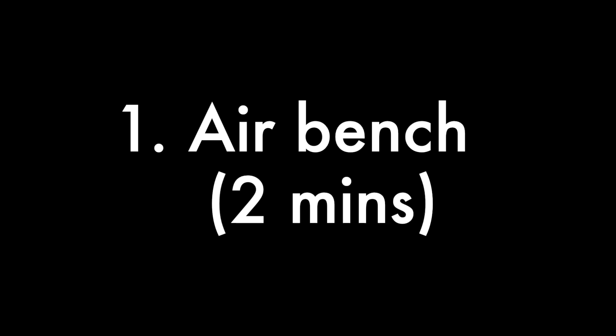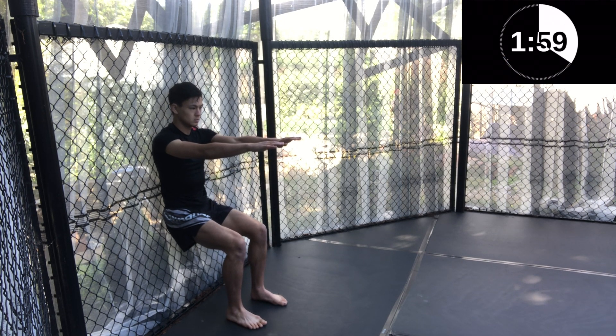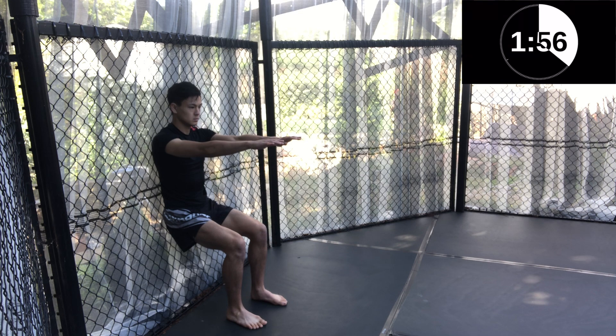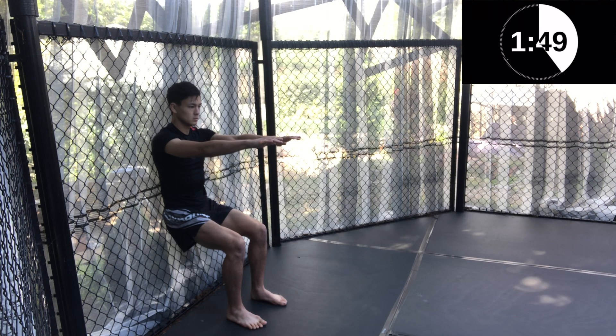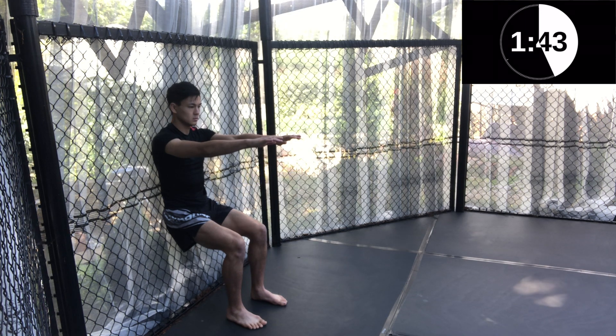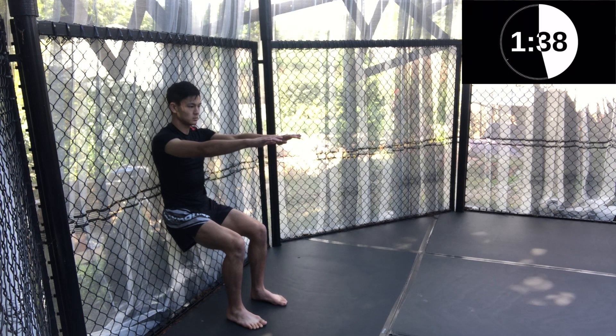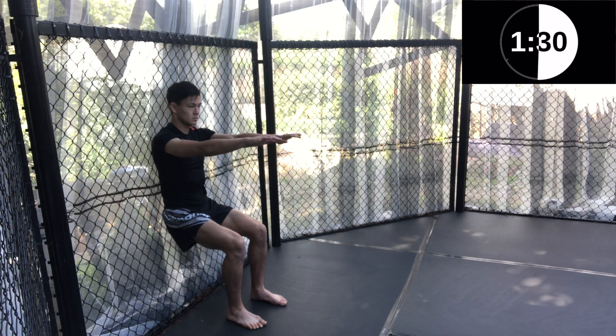The first exercise is the air bench, so find a space on the wall and sit in a 90 degree angled position as so. Be holding this for two minutes, arms stretched out in front of you, and just concentrate on your breathing from this position. This exercise is great for engaging your thighs and countering the sitting position, meaning the trunk is further supported. Therefore, if you're someone who sits down for long periods of time, this exercise is especially good for your body.